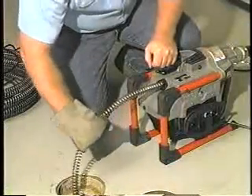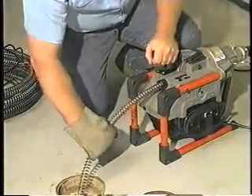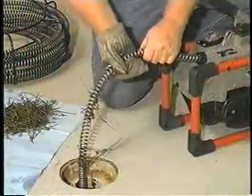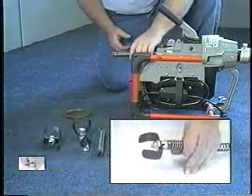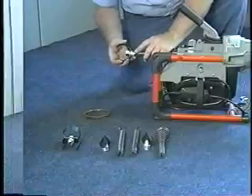The K60SP is designed rugged to handle all types of blockages, including root infestations. A variety of tools and cutters complement the K60SP to get the toughest jobs done.